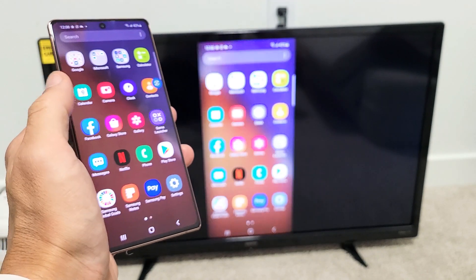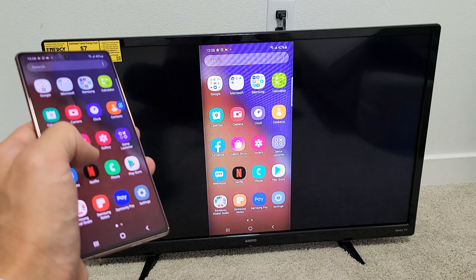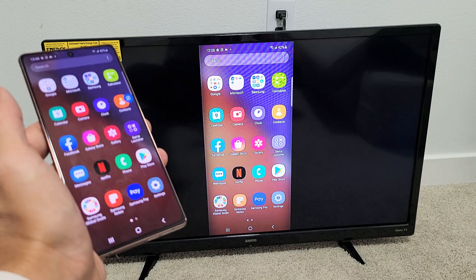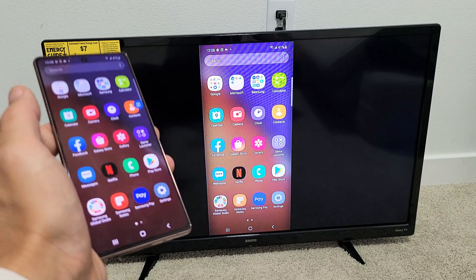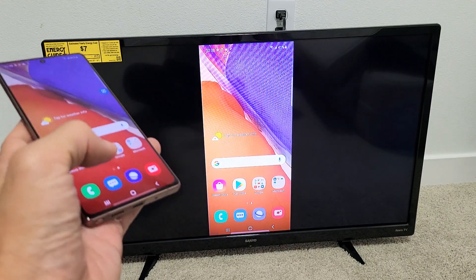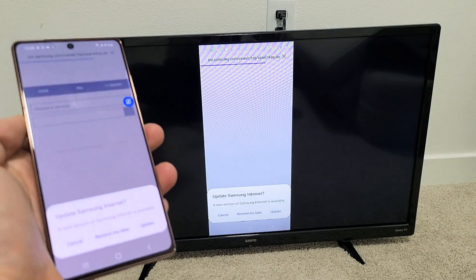You can kind of see there's a slight lag on here depending on how fast your Wi-Fi is, so you can't really play games or anything that's really graphic intensive. However, you can show work documents, photos, and videos — you can surf the web. Anything you show on here is going to show up onto the big screen TV.